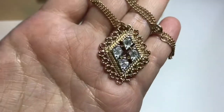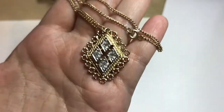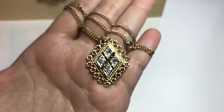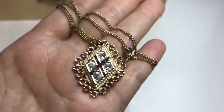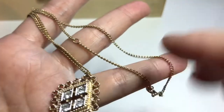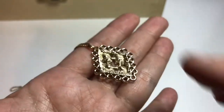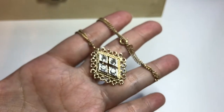Here's another pendant necklace — gold tone — with a double rope design around a frame of rhinestones in a diamond shape, plus round open circles on the outer frame. There are four diamond-shaped frames in the center, each with one clear round rhinestone. It's on a gold tone chain with a spring clasp and an extender. The back says Sarah Cove.